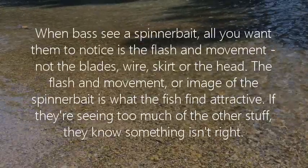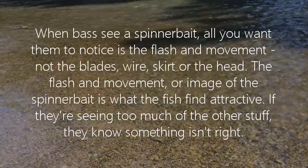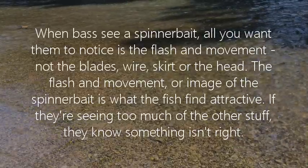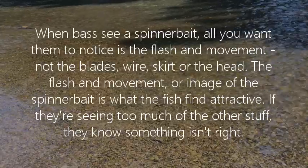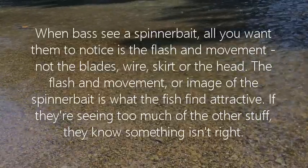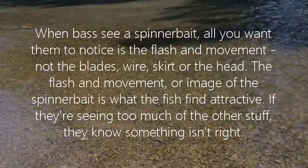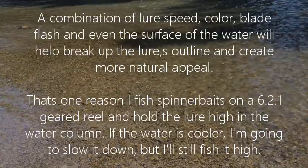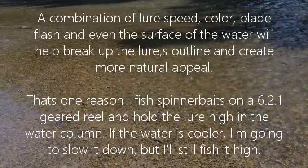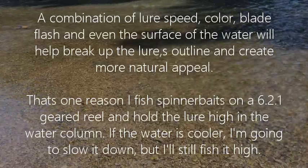When bass see a spinner bait, all you want them to notice is the flash and movement, not the blades, wire, skirt, or the head. The flash and movement or image of the spinner bait is what the fish find attractive. If they're seeing too much of the other stuff, they know something isn't right. A combination of lure speed, color, blade flash, and even the surface of the water will help break up the lure's outline and create more natural appeal.